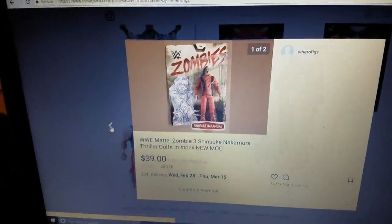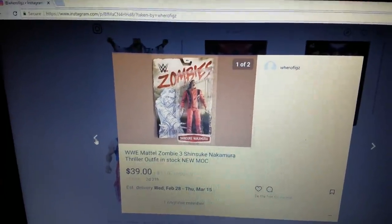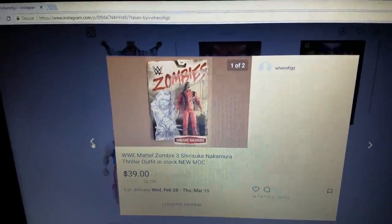This one has popped up on eBay. Definitely thriller, there's no doubt — it's definitely Shinsuke Nakamura, straight up thriller.